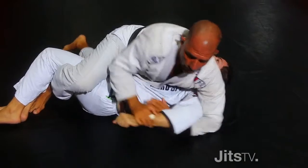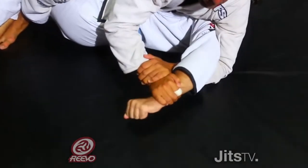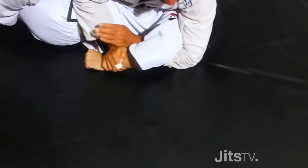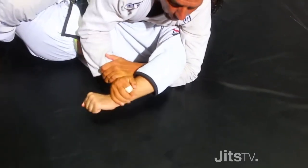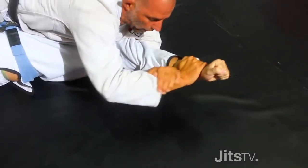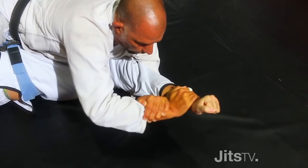The detail here: when the guy stretches the arm, I cannot keep my hand in the same position because then I cannot submit him. When the guy starts to stretch the arm, I let him go a little and I follow his wrist with my hand to find the right position. Now I've got the right position and I can go for the submission right here.